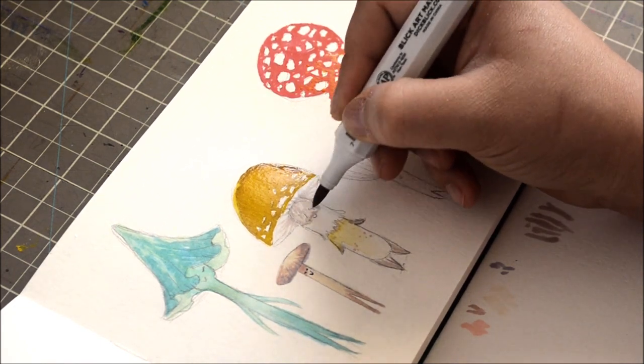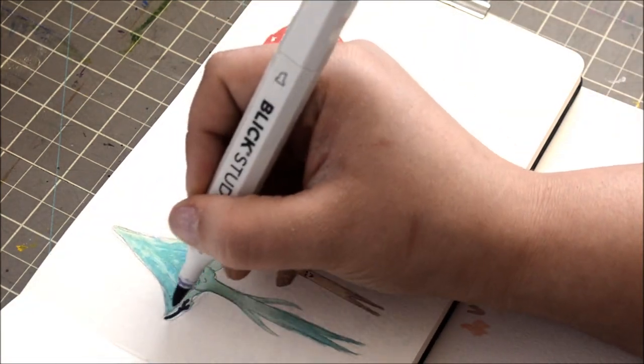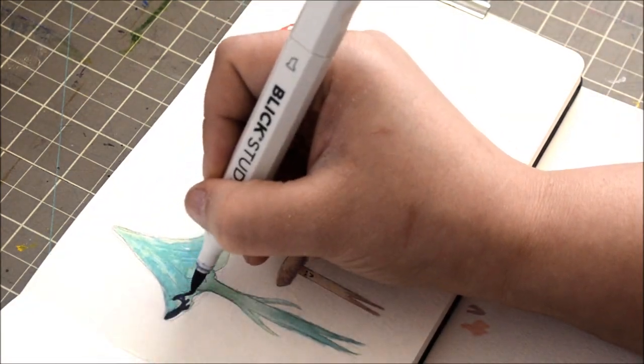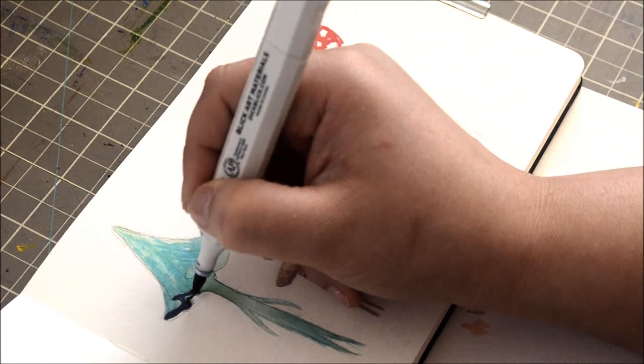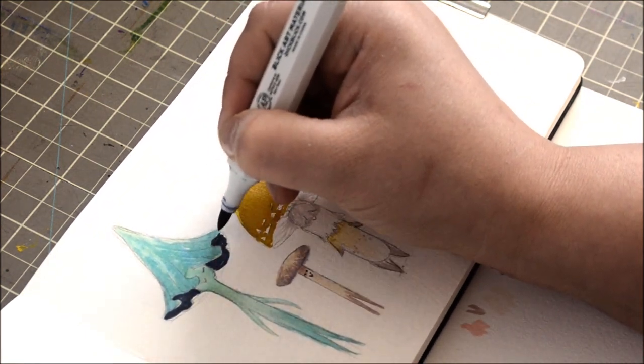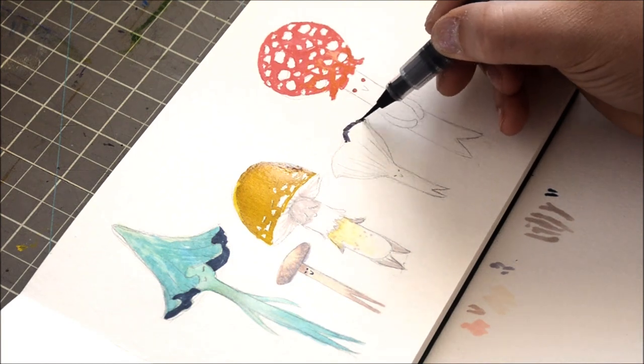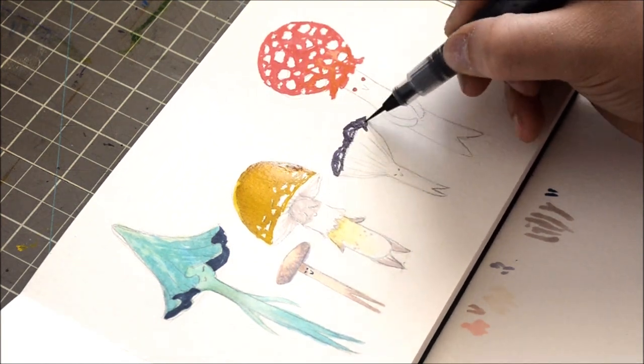This paper holds up really well to all sorts of media, because I like to do a couple of layers — here I'm putting alcohol marker on top of the watercolor ink. It doesn't ripple and it doesn't pill or get mushy or anything. It's really nice.